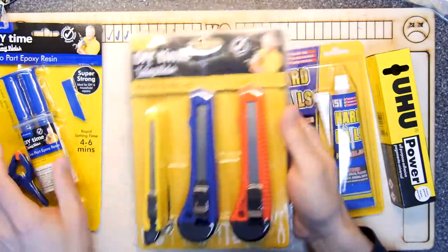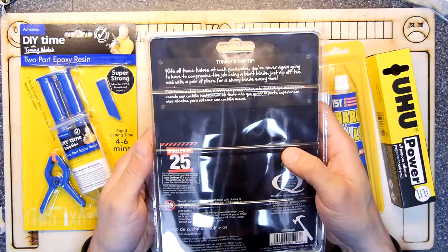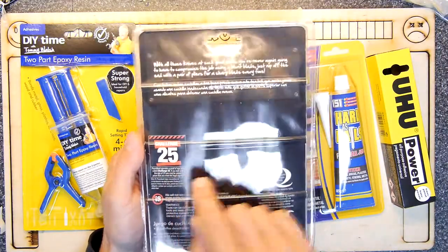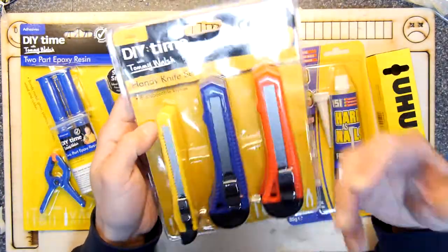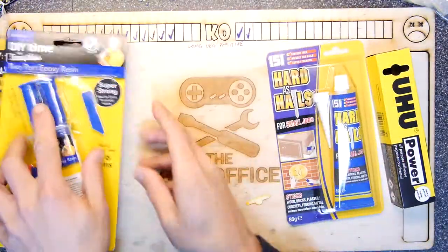Tommy Walsh is on all these products, which is a bit strange given he hasn't been on telly for at least 15 years. There's a 'Challenge 25' notice — you have to be 25 or older to buy a blade, so you don't go out and start knifing people. Although to be fair, you'd need a knife to get these out of the box in the first place.